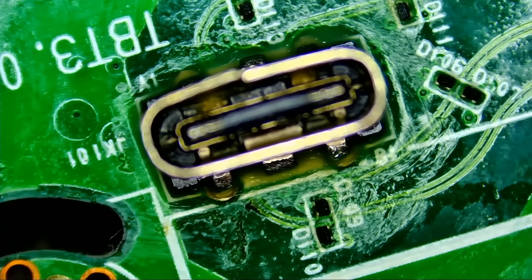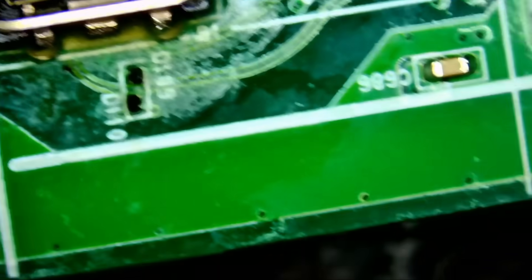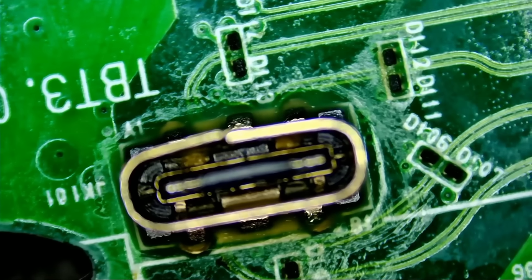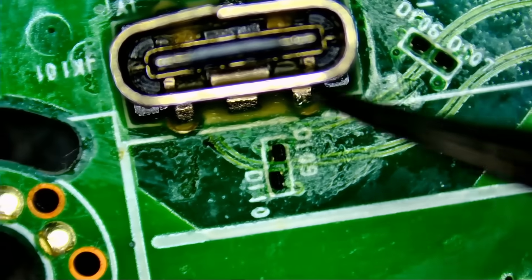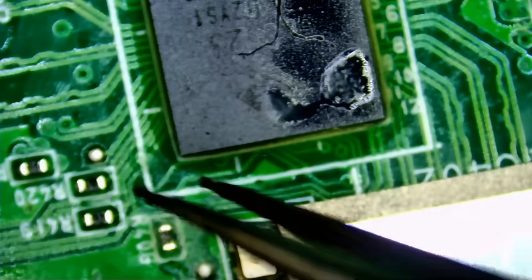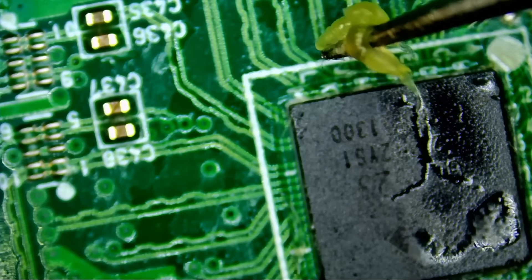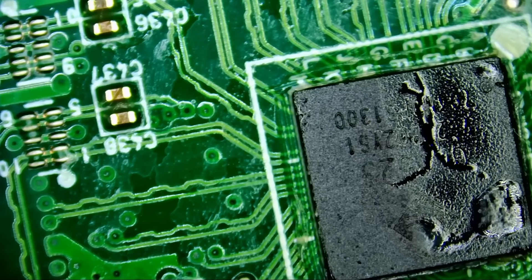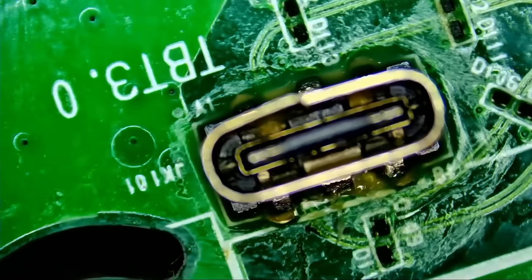Looking at the board, it looks like the customer already attempted the repair. I was under the impression that nothing had been done and he wasn't going to work on it. But look at this — I don't think the customer was able to remove the connector. This looks like the original connector. Maybe he applied flux and heat and was not able to remove it, and he just knew his limitations. We see flux everywhere, and we don't know what type of flux the customer was using.